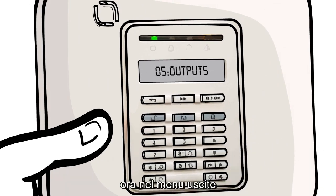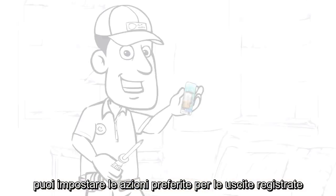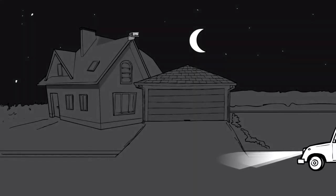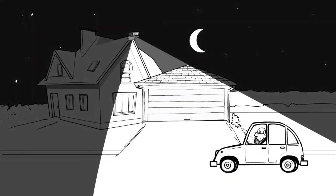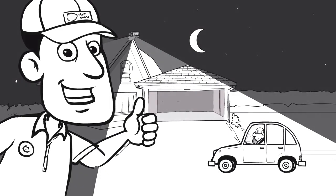Now, under the Outputs menu, I'm setting the desired actions for specific triggers. And we are ready to go!